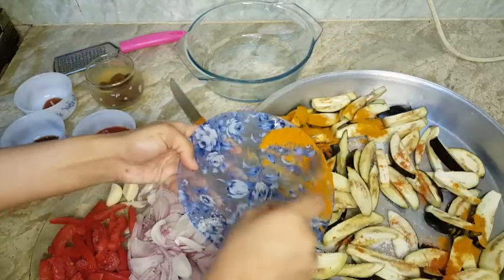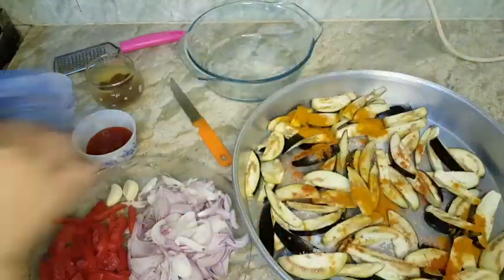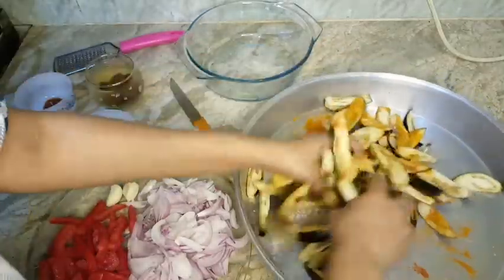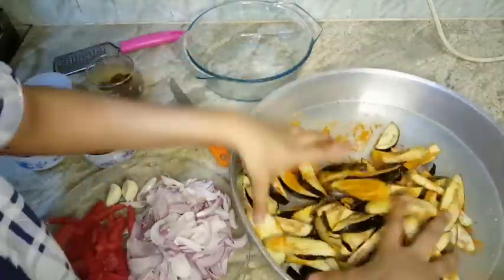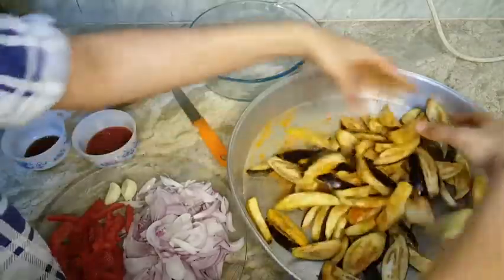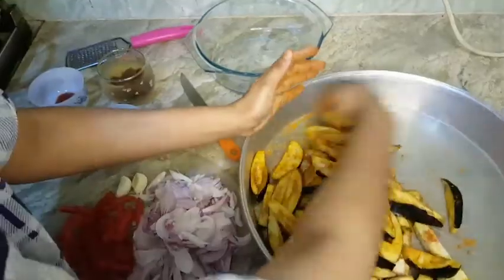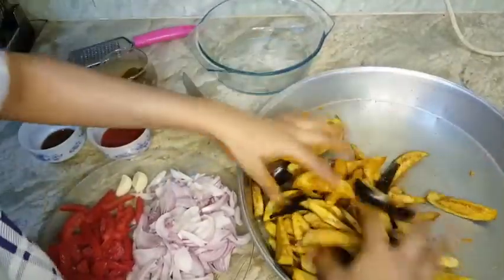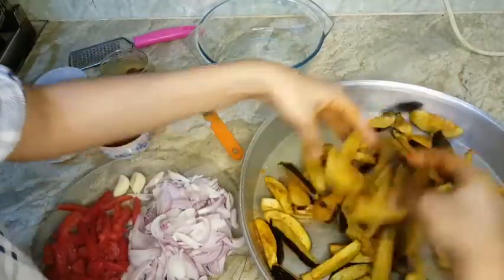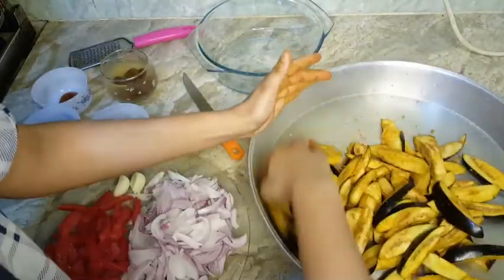Add turmeric powder and chili. Mix it well and then fry it. Keep it for five to ten minutes. After that fry this. You can add chili according to your taste, and salt also.